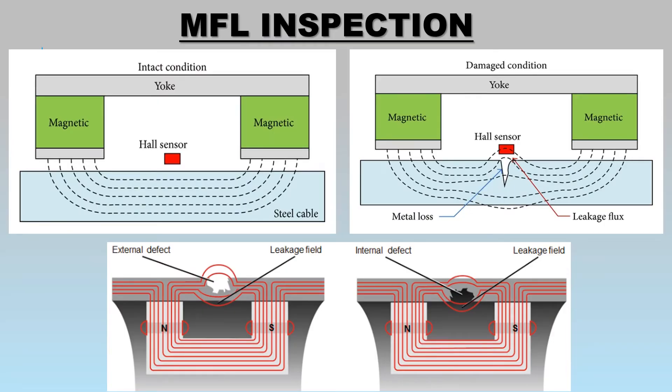In simple terms, MFL uses a very powerful magnet to introduce a magnetic field into the component under test — the tank floor in this case. When saturated with a magnetic field, any changes within wall thickness will disturb the lines of flux, and where there is a wall thickness reduction, it will cause the fields to leak out of the test surface.